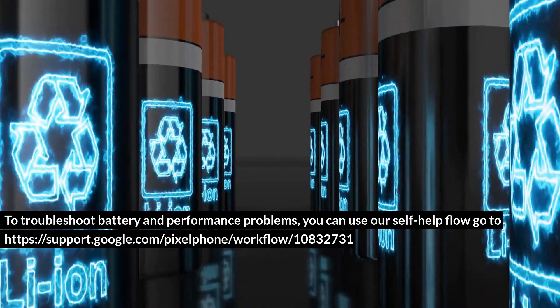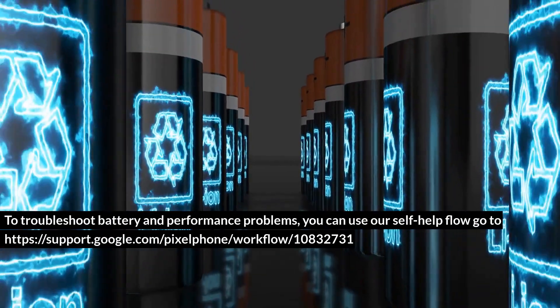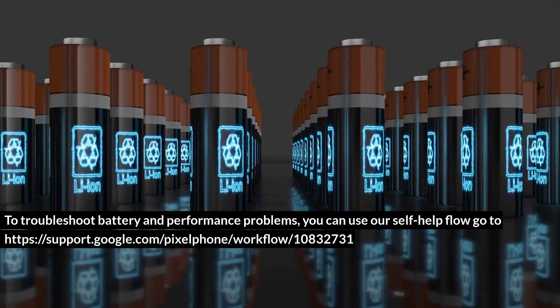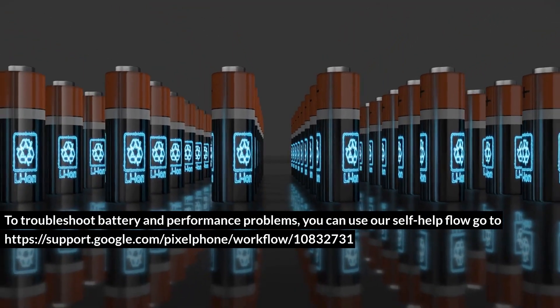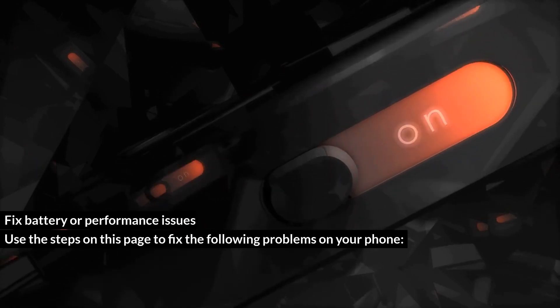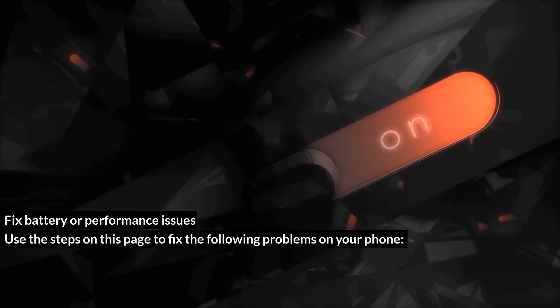To troubleshoot battery and performance problems, you can use our self-help flow. Go to Fix Battery or Performance Issues. Use the steps on this page to fix the following problems on your phone: won't turn on, has a black or blank screen, or turns on but immediately turns off.